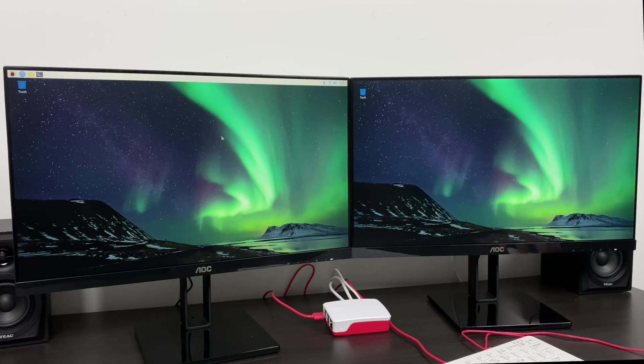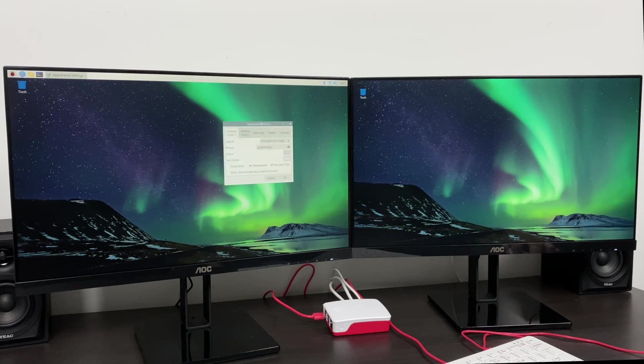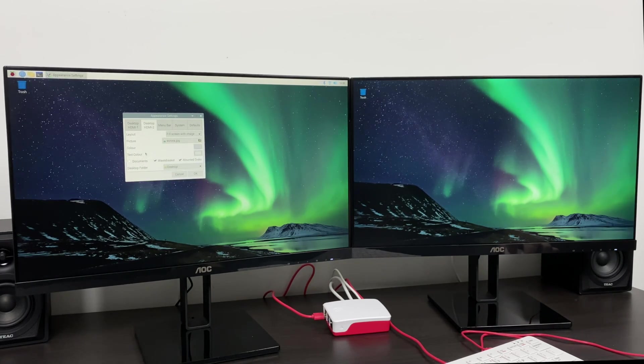We're now ready to use our Raspberry Pi as an everyday desktop. Working with both monitors is really easy. There are a few options we can change by right-clicking on either desktop and going to desktop preferences. You'll get a settings menu and we can control HDMI 1 — my left screen — or HDMI 2 — my right screen. There's also an option to mirror the main display in case you want both displays to look exactly the same, but the way I have mine is a dual desktop workspace area where I can drag and drop different applications from my first screen to my second screen.